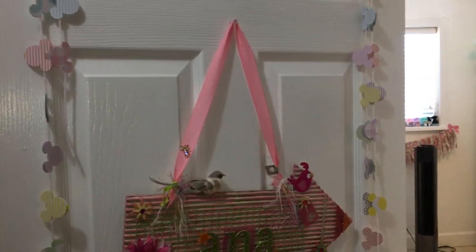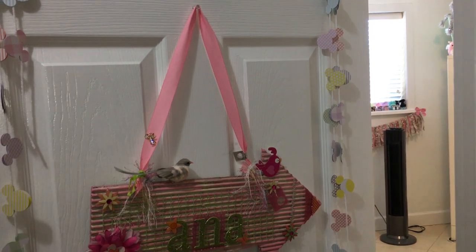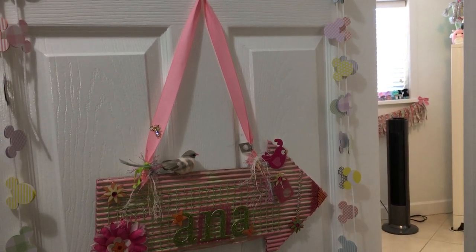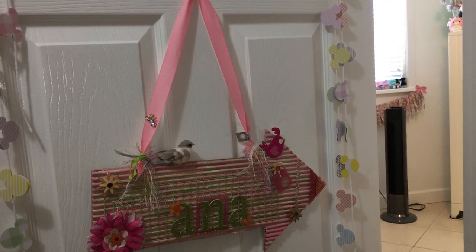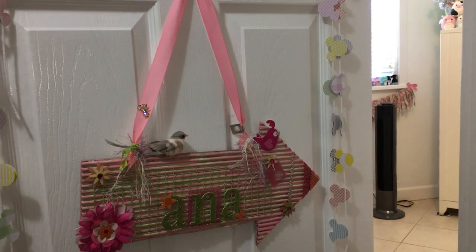Hi everyone! I'm going to give you a room tour of my Miami home. This is where I had my main scrap room, but I did move that to the other home in Vero Beach.